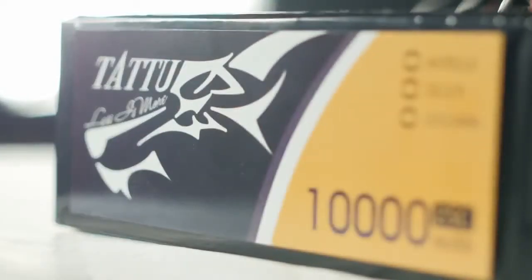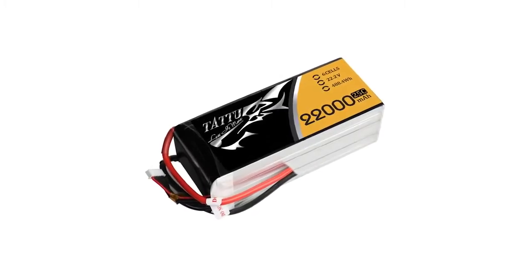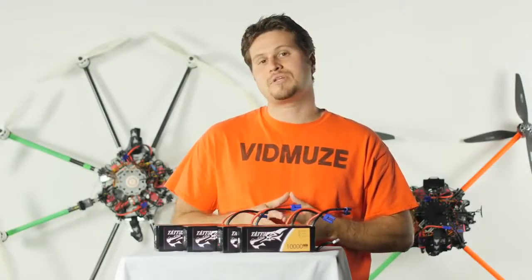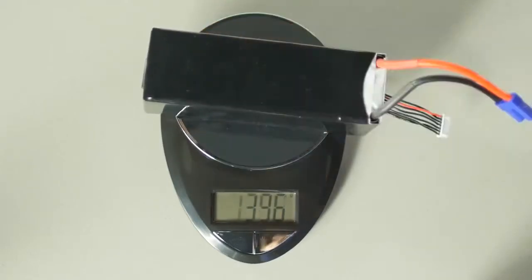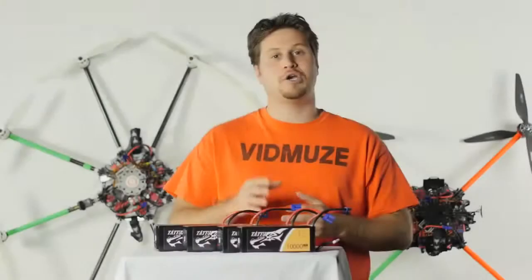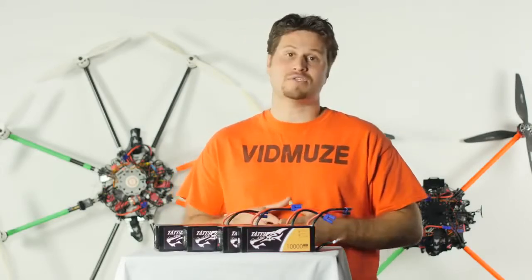Let's discuss weight. Tattoo offers various battery capacities: 10,000 milliamp-hours, 16,000 milliamp-hours, and even 22,000 milliamp-hours. These 10,000 mAh packs are 6S at a 25C rating and weigh 1,400 grams — slightly over three pounds — which is about average compared to other battery manufacturers.